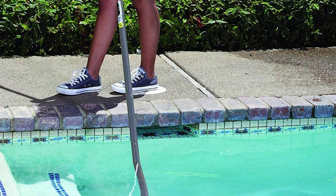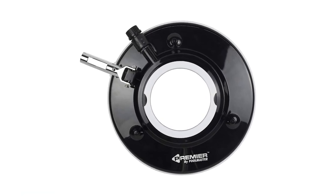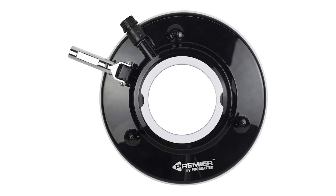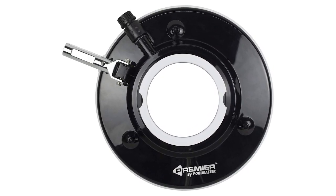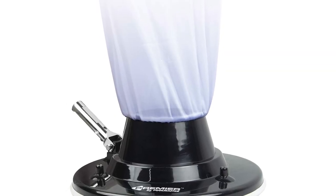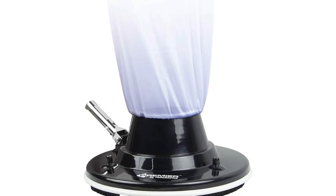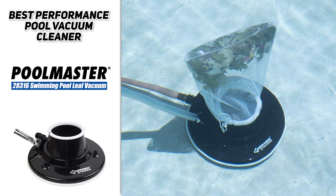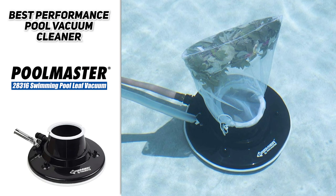The 15-inch diameter vacuum features a mar-proof perimeter bumper — no scuffs or scratches. The large profile design features a center opening that accommodates capturing large loads of leaves. It comes with two reusable leaf bags featuring a push-lock closure that fits easily around the neck of the vacuum, and a vacuum ring holds the mesh bag in place.